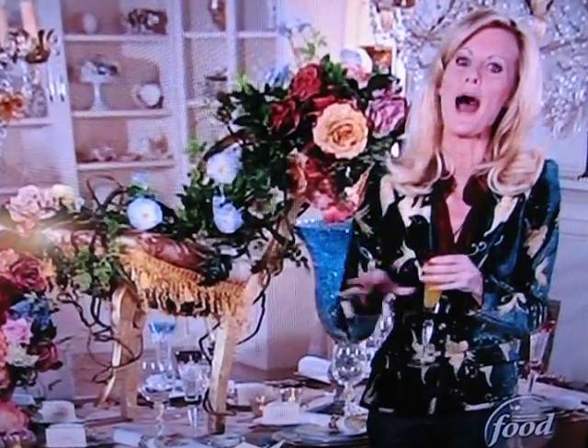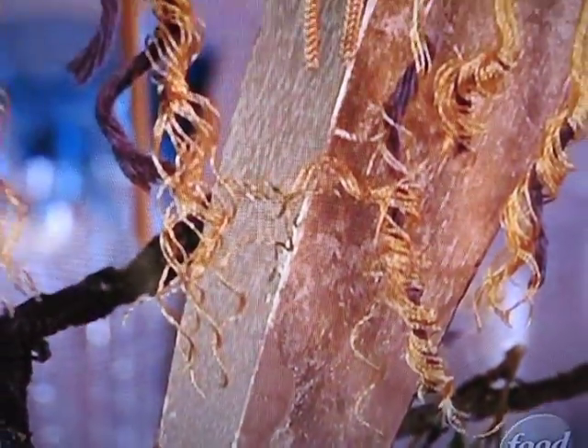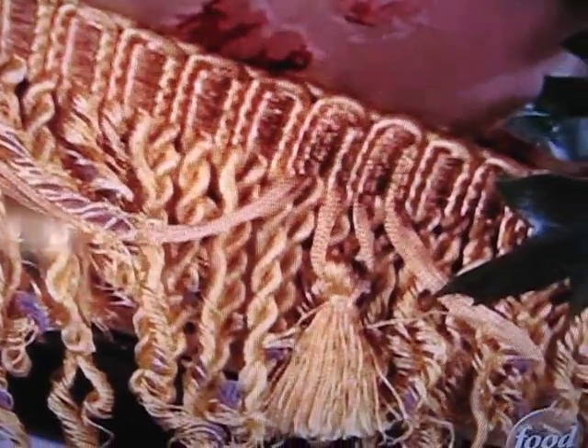I want to show you how beautiful this table is. I found this great antique chair and all I did was paint it gold with a can of spray paint. And then I got all this ratty old fringe and stapled it on here.